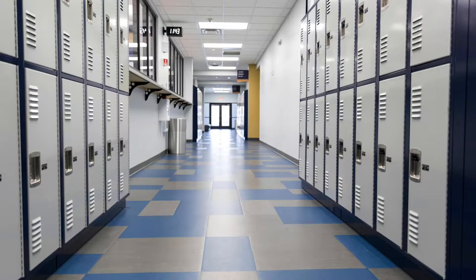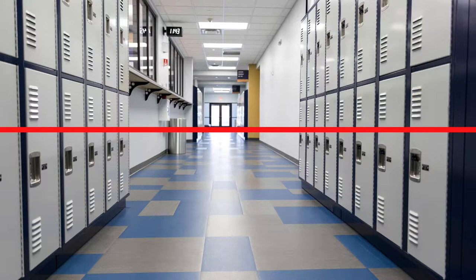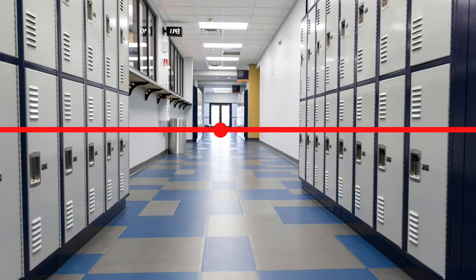With most drawings, especially one point perspective, there's a horizon line. The horizon line is a horizontal line and it's usually imaginary. Many times this line signifies the separation between the sky and the ground. This dot here is called the vanishing point. It's on the horizon line, and this vanishing point is where parallel lines along the side of the drawing appear to come together and then vanish.